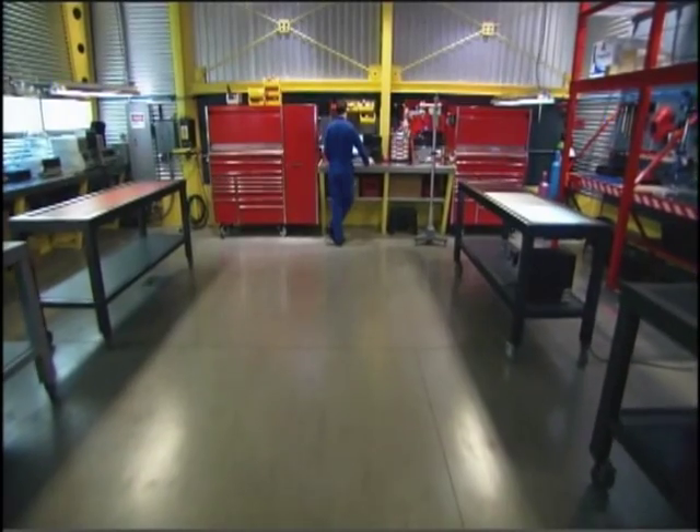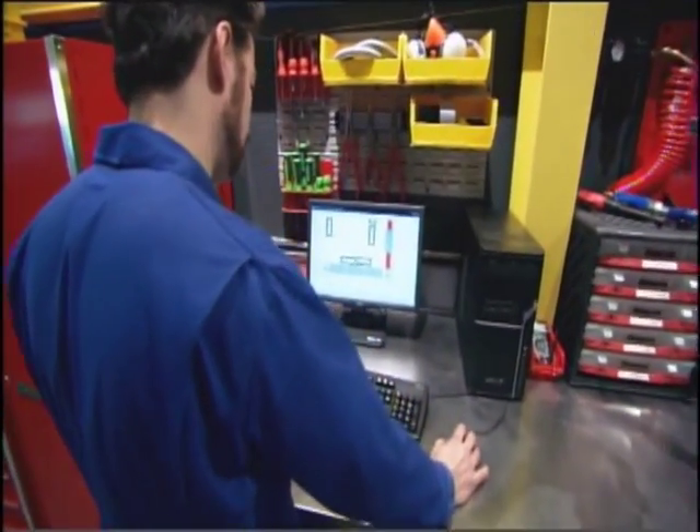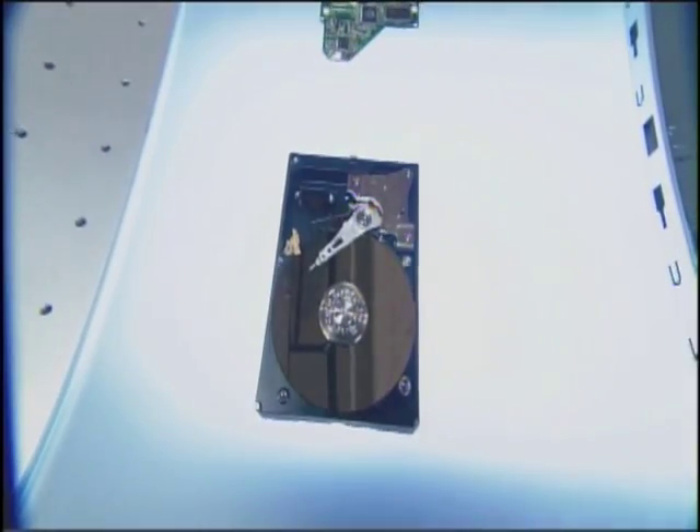Coming up, meet the machine that takes your entire life and shrinks it down to next to nothing. We're removing the brains from your computer. Next on Deconstructed.